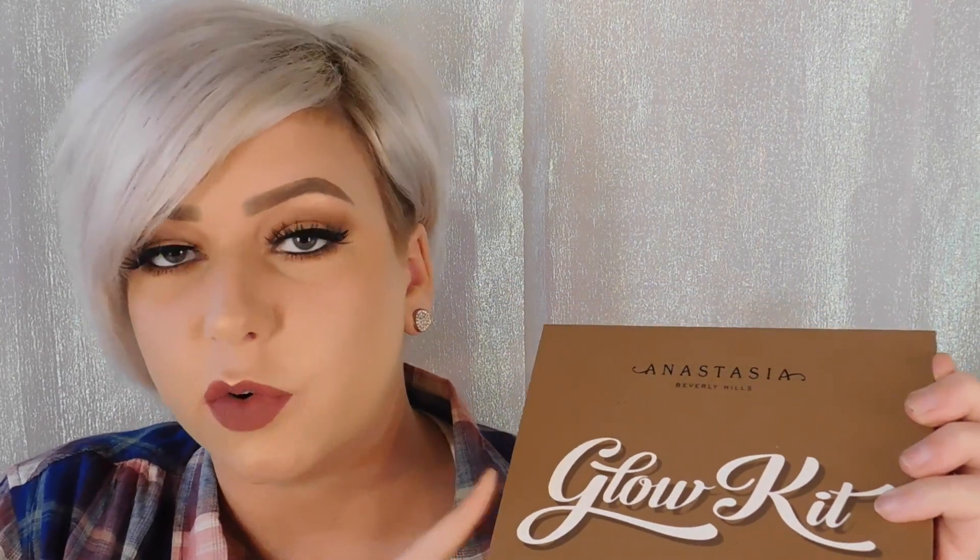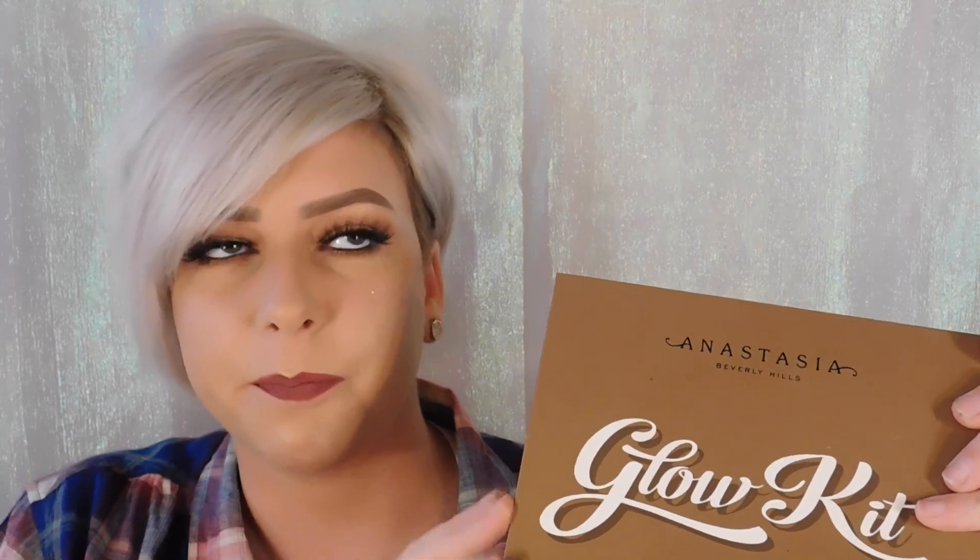First with the Ultimate Glow Kit — at first I really didn't like it. Whenever I put my highlighter on, even with all their highlighters, because that's pretty much all I use, I just couldn't get it to show up, and I like my highlight banging. So it was really a disappointment to me.